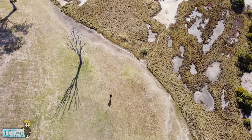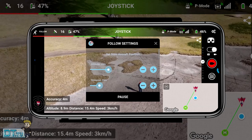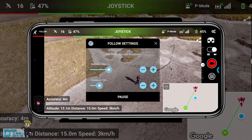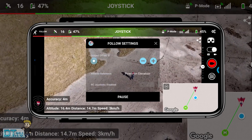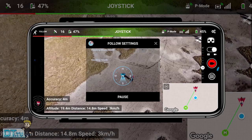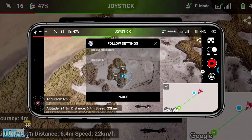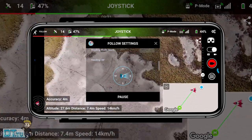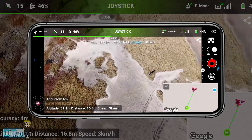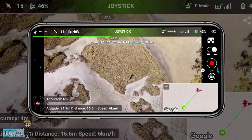This video definitely gives you an idea of how the Android version of the app is actually going to operate. For the most part it was fantastic — no major issues. As you can see here I'm adjusting the altitude, which just immediately happens, which is fantastic. Before you even start doing anything you can adjust that to see where the drone is going to be in relation to the subject. Then you can change the heading so the drone will follow you from that particular direction, and you can get some unique perspectives changing the heading of the drone.